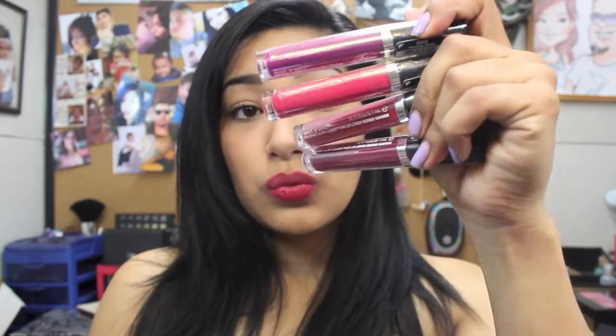Tell me what you guys think — have you tried it, did you like it? That's the Fergie lip gloss swatch. Let me know if you want me to do a full-day review to see how long it lasts. Thanks for watching!